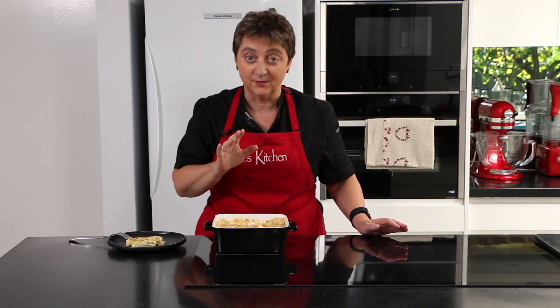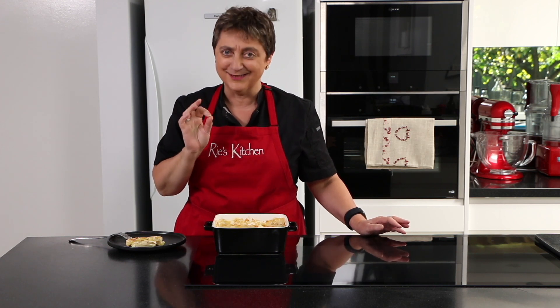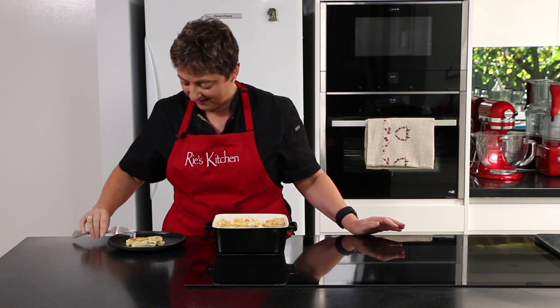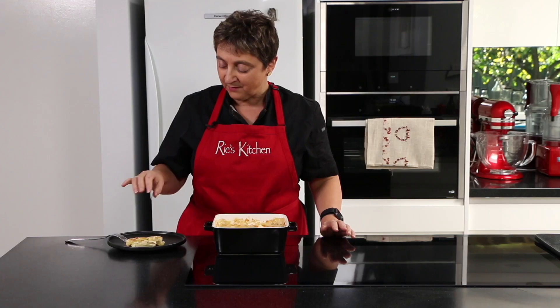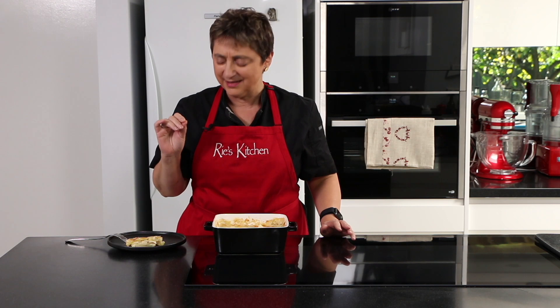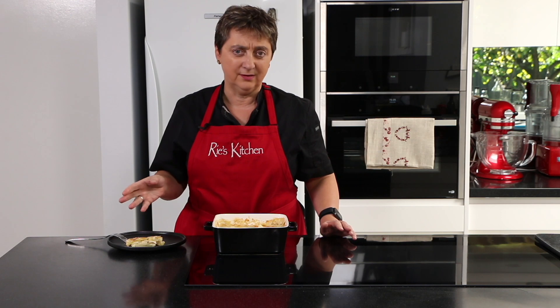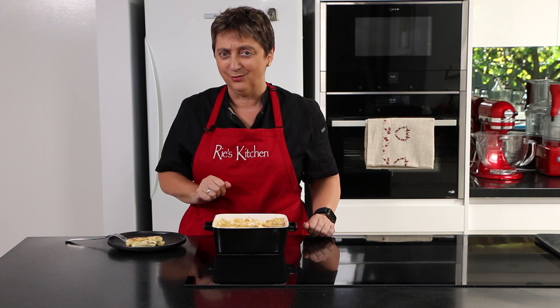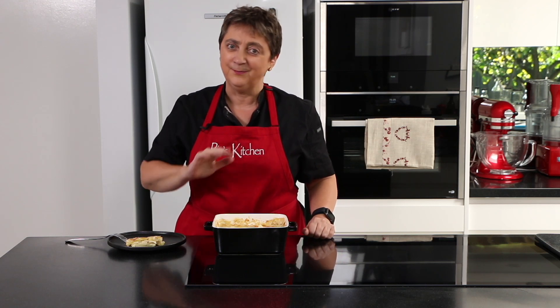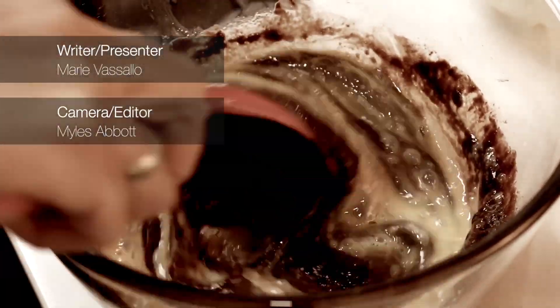This just smells so divine. For all the details of today's recipe, don't forget to check out my blog at the link below. This is such a sophisticated dish — the celeriac is subtle, a little bit nutty, it's creamy, it's rich. This goes perfectly with a crisp salad for lunch or as an accompaniment to a roast for a bigger meal. It is just divine and I hope you all enjoy it as much as we do. Until next time everybody — ciao, bye!